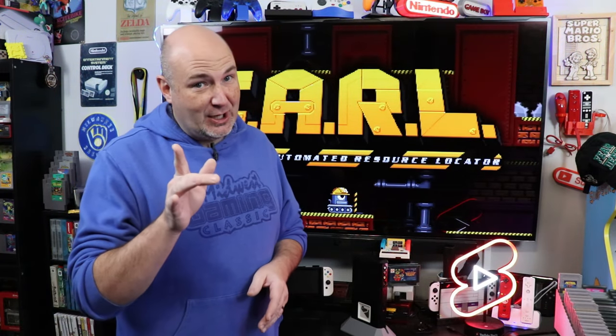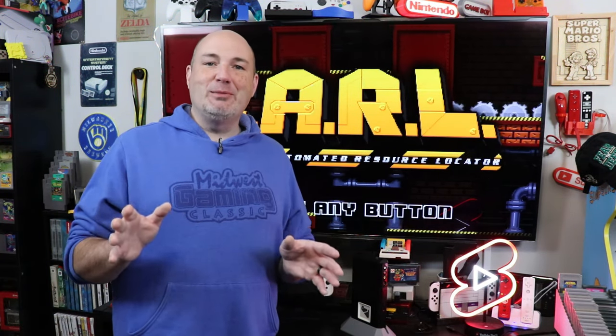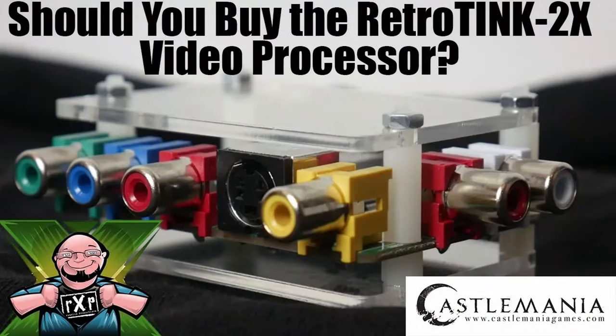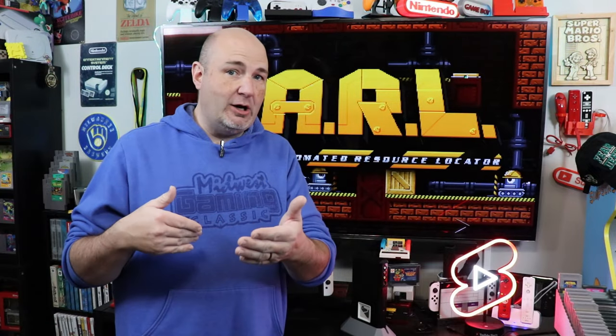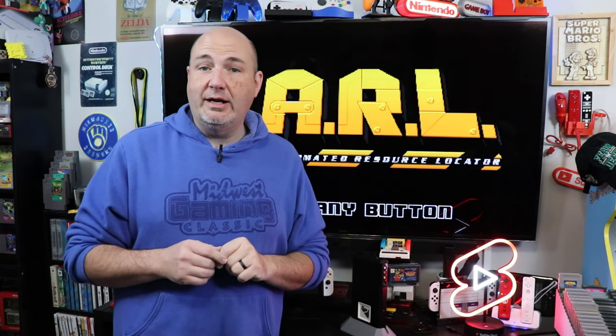A few years later, I found out there was a gentleman by the name of Mike Chi making a product called the RetroTink 2X. What it did was take your component and composite video inputs and line-double it from 240p — the native output of an NES, Super NES, Genesis — doubled it to 480p, and gave you an HDMI output. I tried one, I loved it.